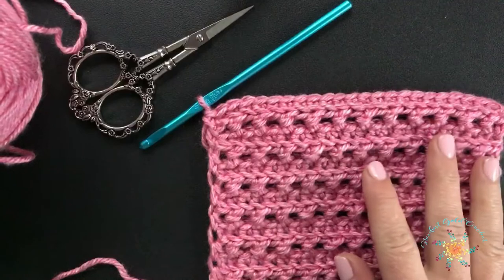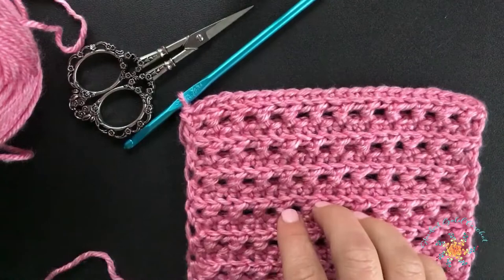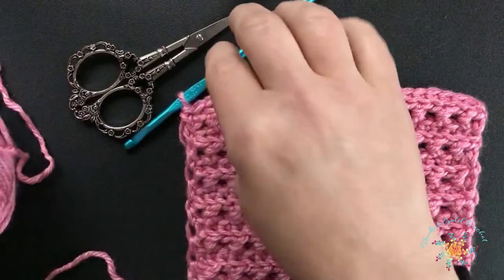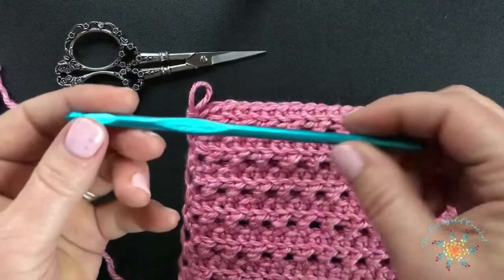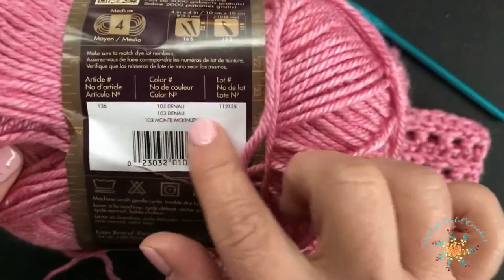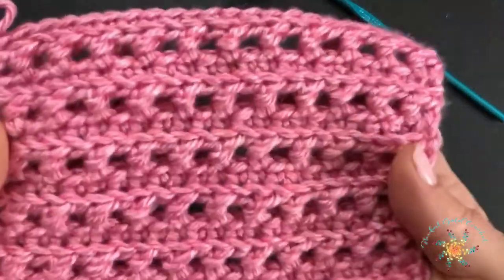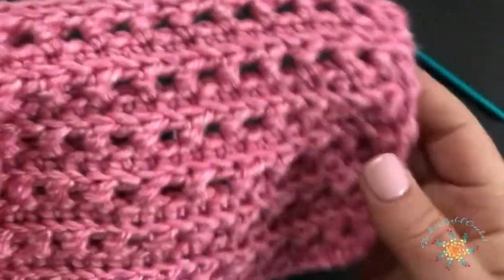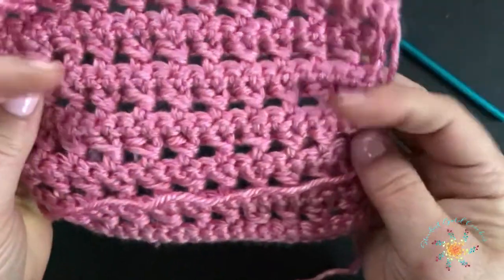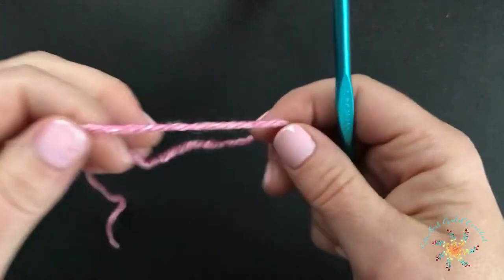Hi everyone, Tasha here from Start of School Crochet. Today's Stitch Explorers Saturday series is the Open Ridge Stitch. It's a great stitch, so go ahead and grab yourself an I hook or any hook size you want. I'm using a pair of scissors, so you'll need those, and any worsted weight yarn — I'm using Heartland in the colorway Denali. This stitch has a great open weave to it, but it's very sturdy too, with ridges on the front and the back, so you'll get a good look for whatever project you like.